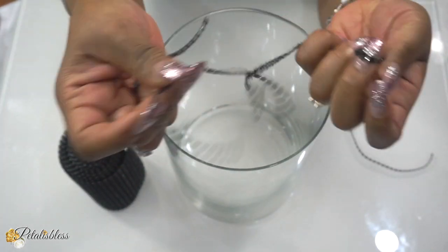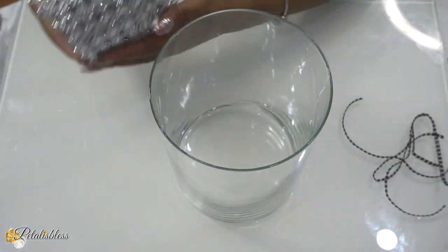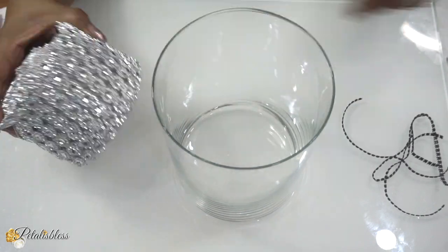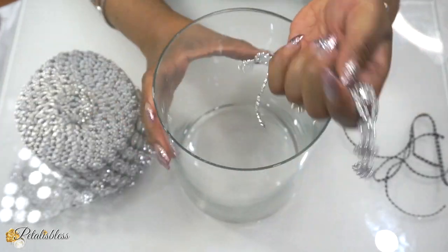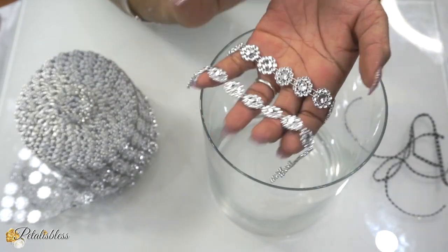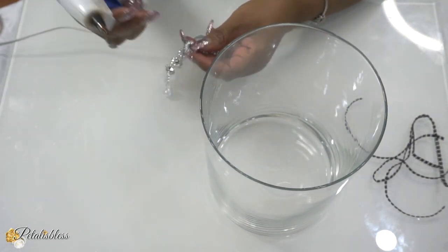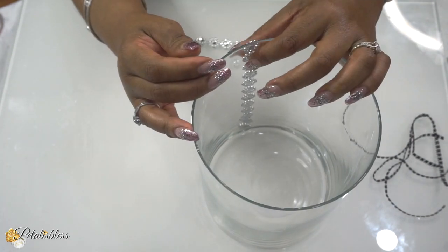I cut them into single strips, as you can see here. And then we have our flower bling wrap — I like to call it that — I got this one from Amazon and I also cut it into strips. I measured it going up and down the vase and that's the length I cut the strips to. We're going to use our glue gun to start our DIY, and as always you can use any adhesive that you'd like.